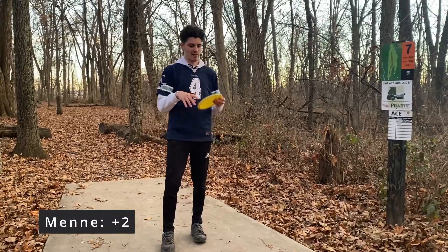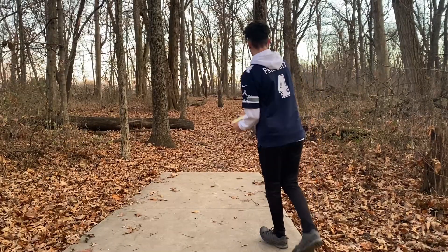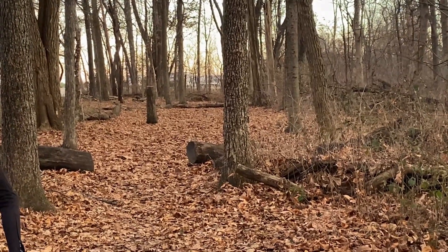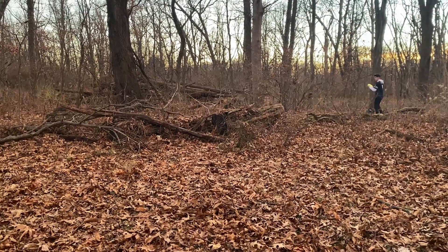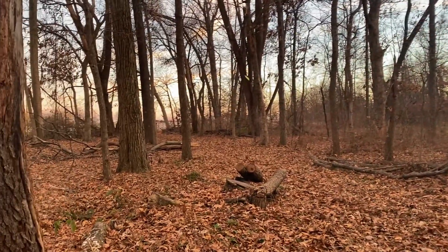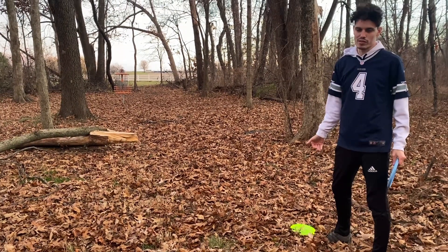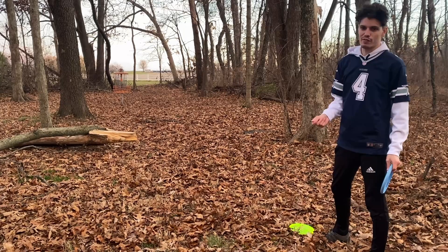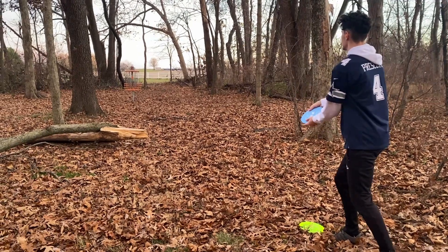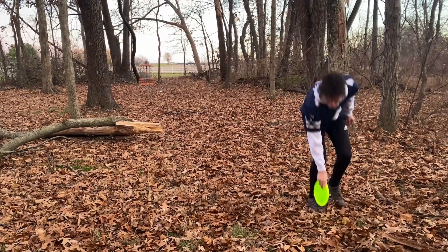Hole seven is 268 feet. I'm going to go with the F7 again — hopefully just flip it right up to flat and glide through these trees. Oh, I flipped it so hard. Dang it. I throw just like a regular Z, but she throws like the Flex. It's a different feel. Excuses, but it's a different feel. I'm going to get there.